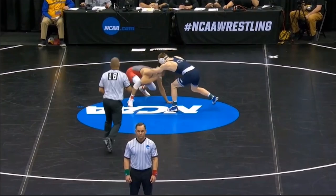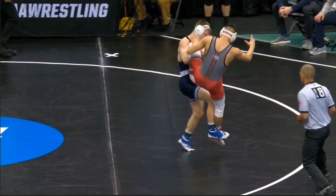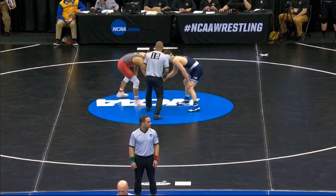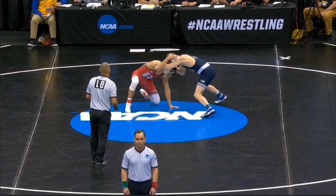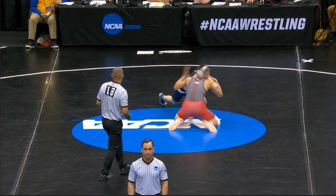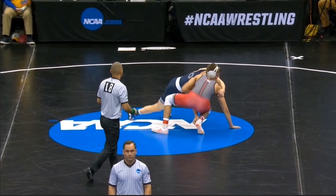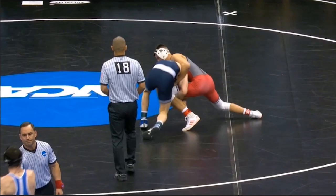Let's see what we got here. Nolfe's going to look for a dresser dump, switches off to a single, and he's going to kick the leg out and gets the two. So right here, Van Brill's changing his level, maybe doing a fake shot. This gives Nolfe the opportunity to lock in this front headlock. You can't hang out on your knees too long against a guy like Nolfe — he's going to snatch up that front headlock. Nolfe's reaching with his right hand for Van Brill's right knee and he's actually going to miss it, so instead of hitting that dresser dump, he switches off to the single leg.